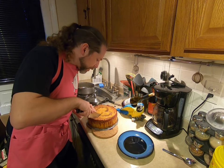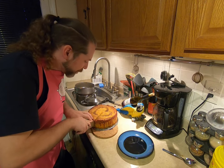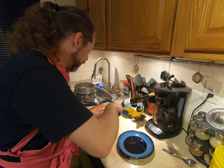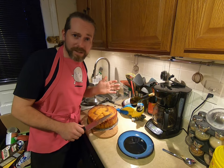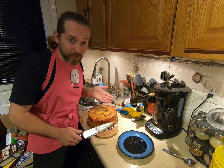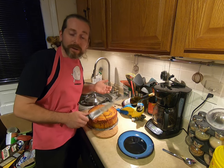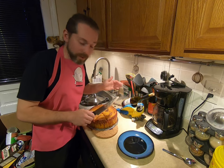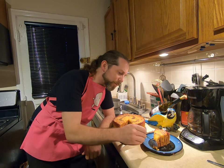Rigatoni pasta pie was one of the first dishes I made in an attempt to impress my partner. I've had springform pans for ages, but I've only ever used them for cheesecake. When I discovered this recipe, it was so strangely compelling I had to try it. Like all good recipes, mine is a modification of the recipe linked below, which is itself a modification of whatever recipe they found.